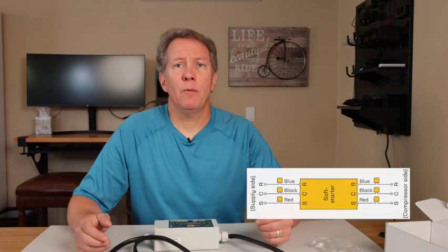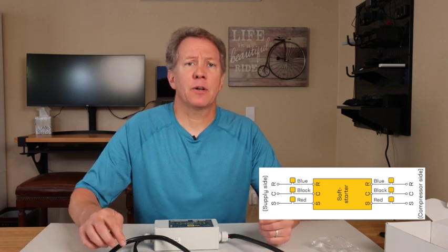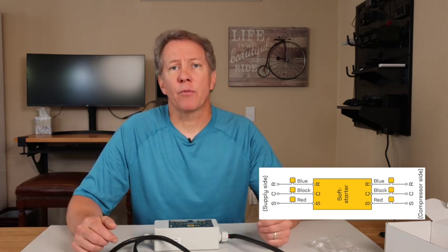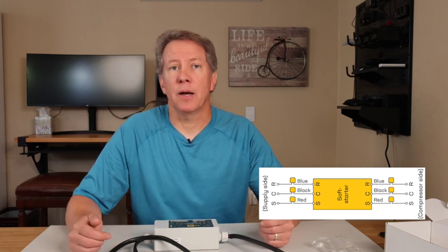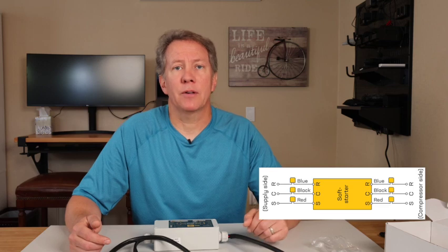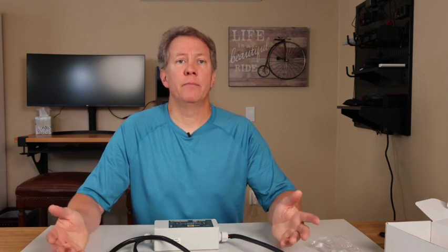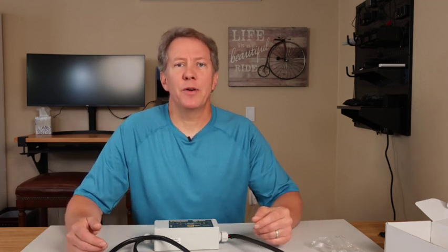Now, cut the three wires, taking the three wires coming out of the supply side of the soft start and match and connect them to the three wires from your system's power supply. Next, do the same on the compressor side, matching the three wires to the compressor side of the soft start to the three wires going into the compressor. Secure the wires and you're done. Don't forget to screw your AC unit's cover back on when finished — it's that easy.